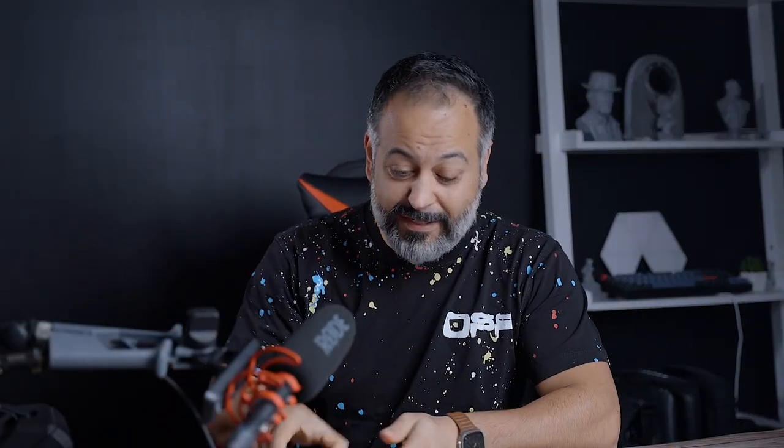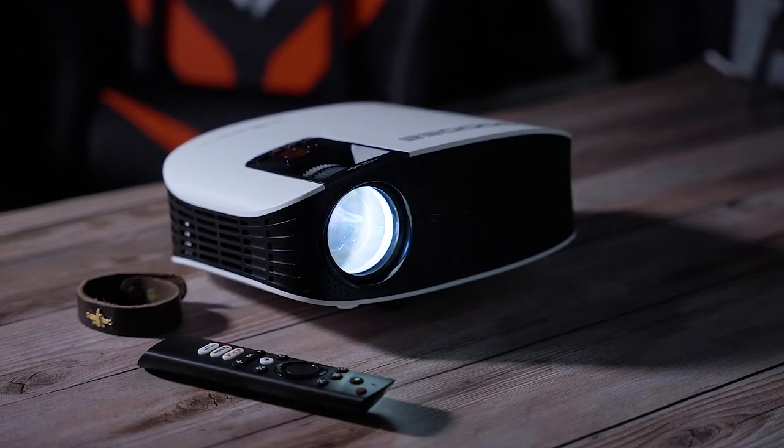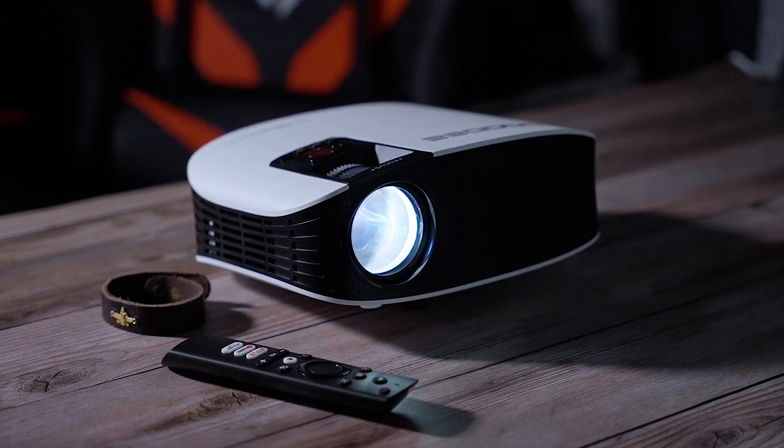I have a lot to say about this projector. Let's start with the recommendation: do I recommend this? Absolutely. At this price point, this thing is very unique and special and has a lot going for itself. Here is the collection of my thoughts on why I am absolutely recommending this.